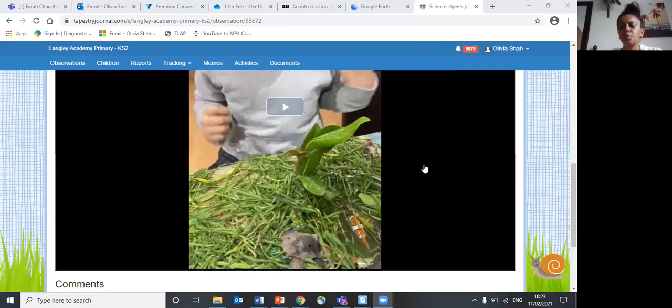Hi Wonderclass and welcome to my response video for you guys for science. I'm really impressed this week with your science work and it's been really great to see all of your uploads on Tapestry. We went through these uploads today just to have a look at some of the things and inventions that you guys have made for your different habitats.